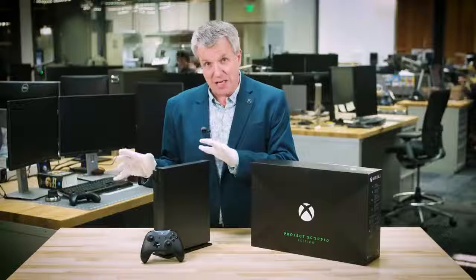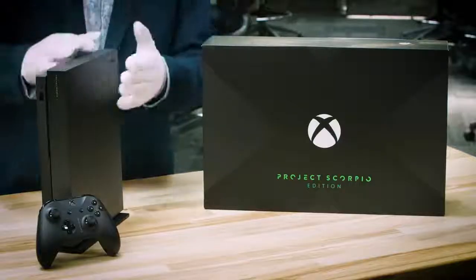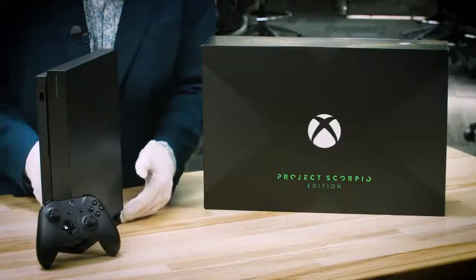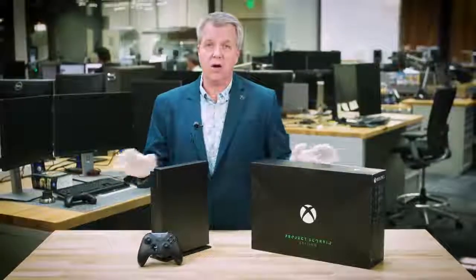And that's a look at the Xbox One X Project Scorpio Edition. Everything in the Standard Edition is included in the Project Scorpio Edition, but here you get this beautiful graphic, you get the Xbox Green, and this exclusive stand. It is available for pre-order today, so get your pre-order in because once it's gone, this is going to be gone for good. My name's Larry Herb, Xbox Live's Major Nelson. Thanks for watching.